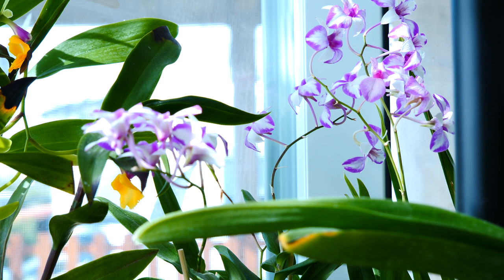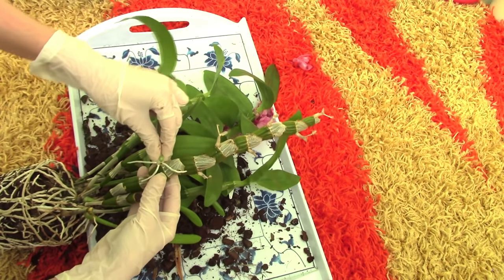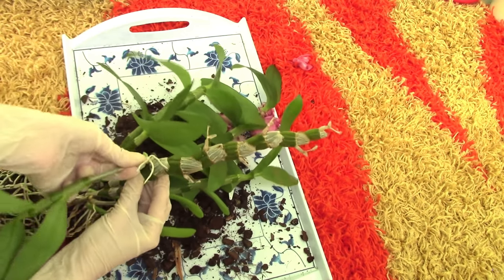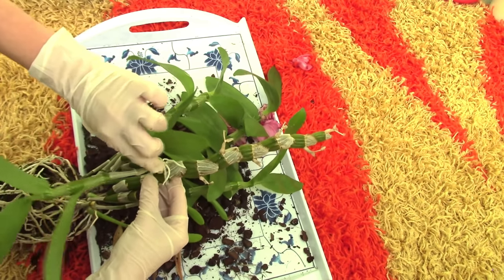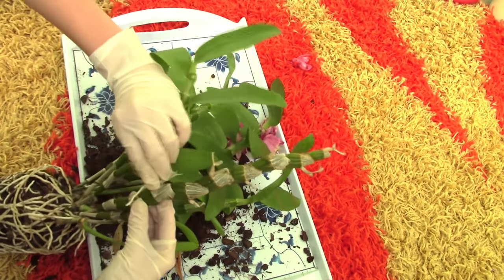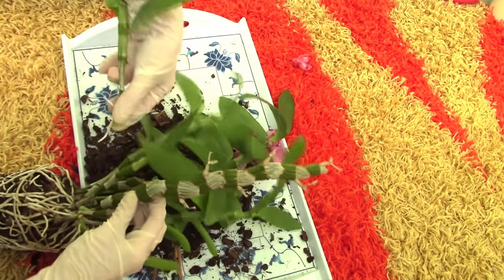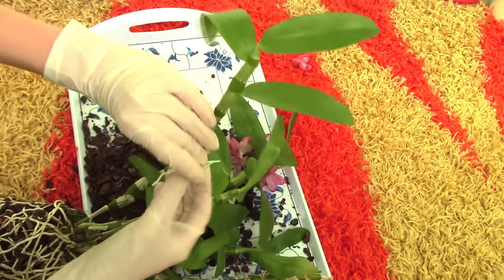My thought was to show you how to remove the keikis from the canes, but as we could see in this case, they just removed themselves. Not all keikis will be so easy to remove — I do have a video on that which I'll link down below. Sometimes you can actually twist the keiki off, but sometimes that will not work and you risk damaging the base of the keiki. If that gets damaged, the keiki will not survive. It is always better to chop off a little bit of the mother pseudobulb but have an intact keiki, if you're interested in propagating. Scars on pseudobulbs are easily treated — they will not look the best, but they will not look all that bad either.